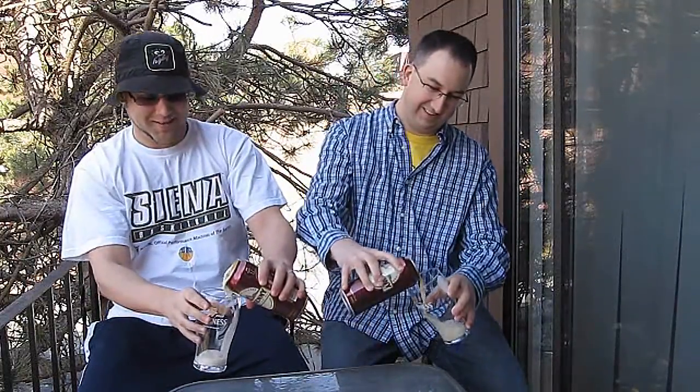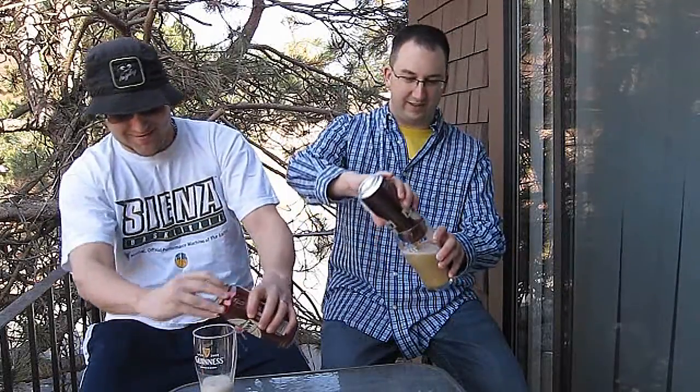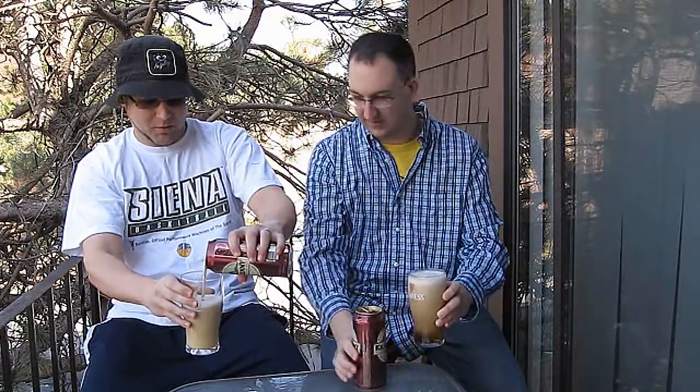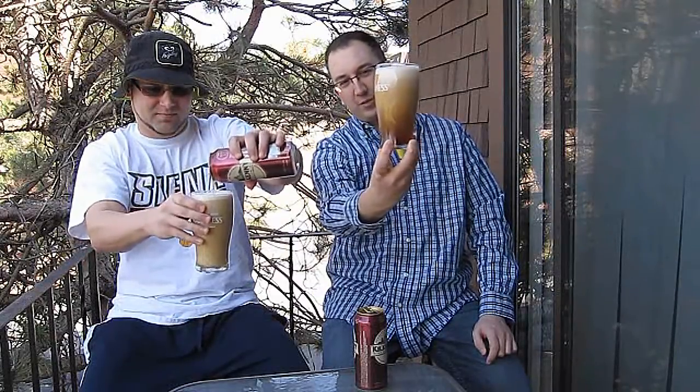Whoa! Got some explosion — it must have been shaken on the way here. When you pour a nitro-charged beer, it's best to get it as close to the glass as possible because it releases even more gas. Whoa! I couldn't fit the whole bottle; mine spilled all over the place. That's pretty beautiful right there — you get the cascading bubbles just like Guinness.